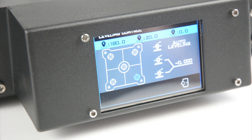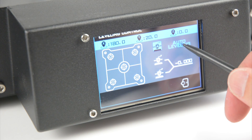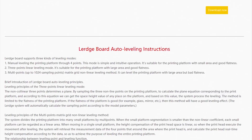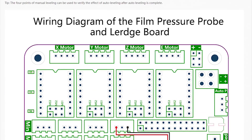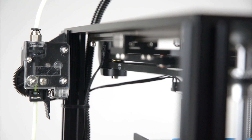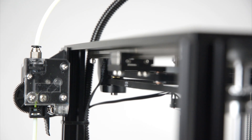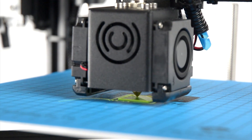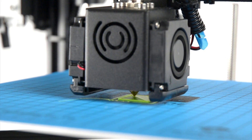A user manual for the operation of the auto bed level is not included but this information can be found at the manufacturer's site. The 3D printer uses a Titan style extruder which feeds the filament to the hotend through a PTFE tube. The hotend comes with a 0.4mm nozzle installed and has two cooling fans on each side for even cooling of the prints.